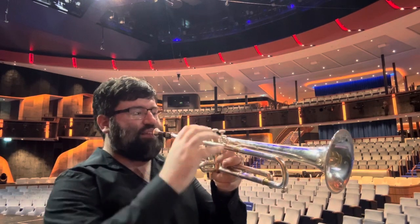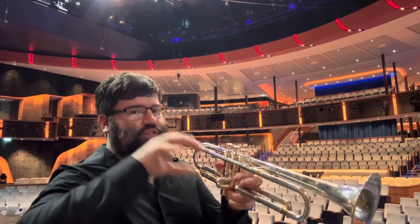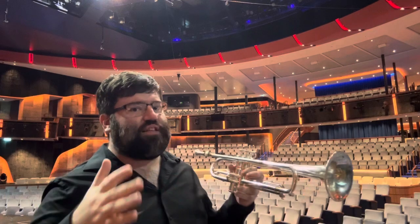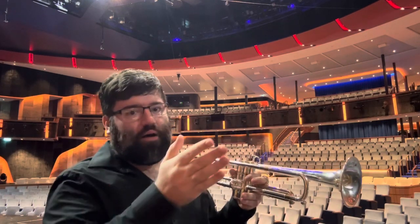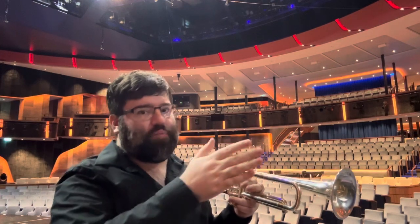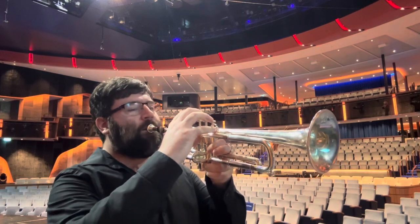So on second trumpet, you really need to have a firm wide shelf to place your notes. The shelf needs to be wide so that you can be harmonically a little higher or a little low on pitch, depending on where you are in whatever chord.